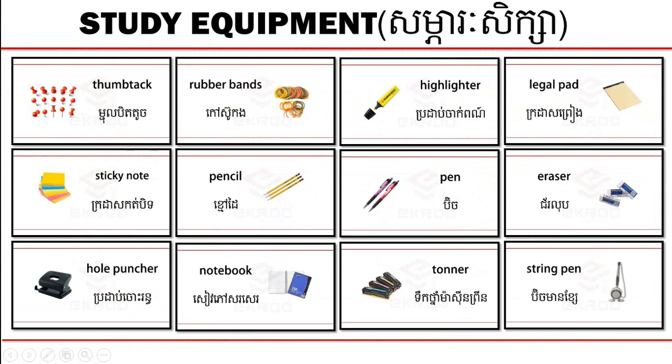Hello everyone. Welcome back to e-group. This video is talking about study equipment. สำหรับสักษา